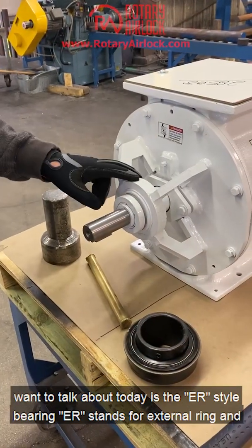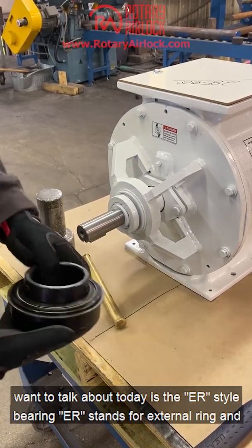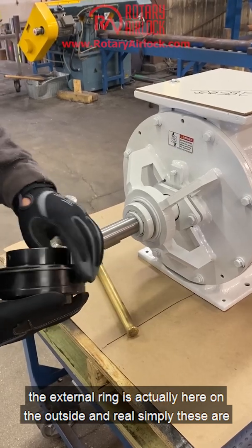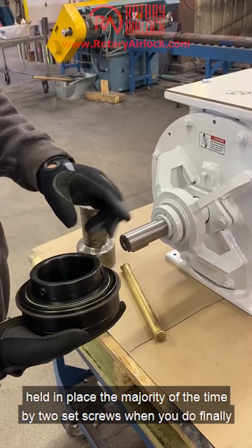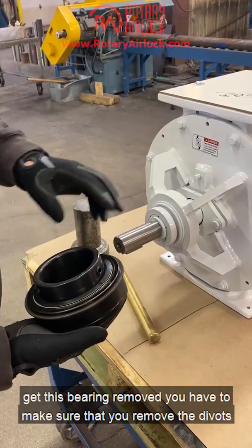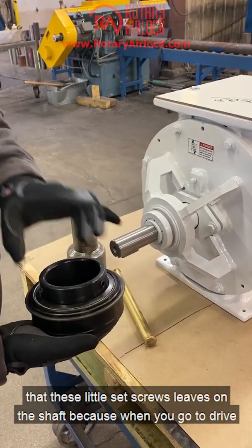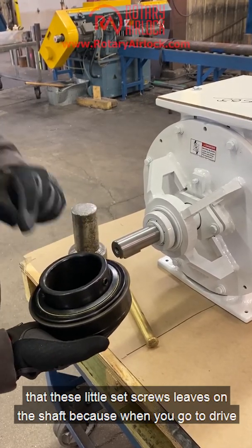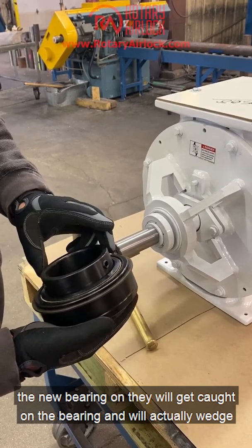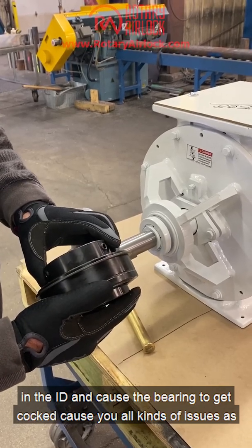The first one I want to talk about is the ER style bearing. ER stands for external ring, and the external ring is on the outside. These are held in place the majority of the time by two set screws. When you finally get this bearing removed, you have to make sure that you remove the divots that these set screws leave in the shaft, because when you go to drive the new bearing on, they will get caught on the bearing and will actually wedge in the ID, causing the bearing to get cocked and cause all kinds of issues.